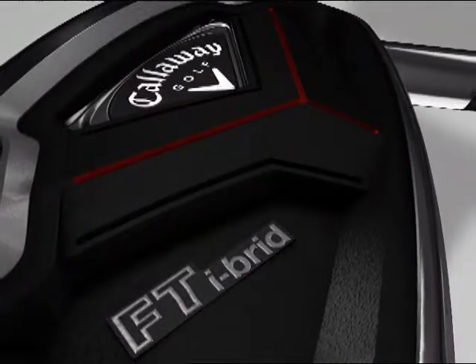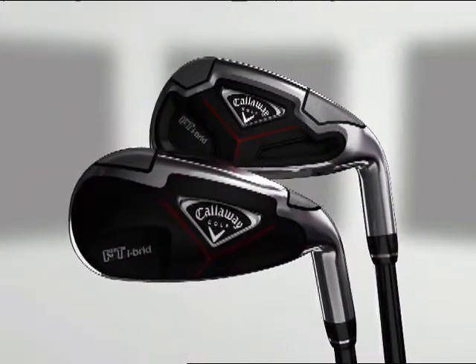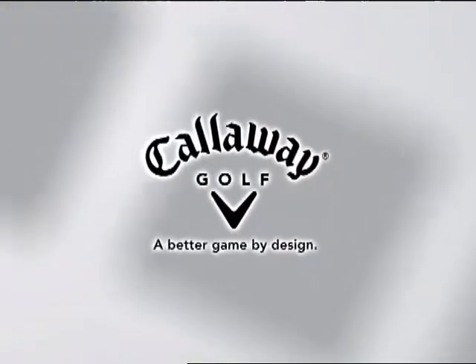The most advanced iron technology we've ever created — the new FT Hybrid Irons. Callaway Golf: a better game by design.